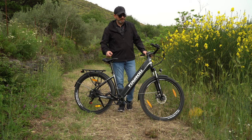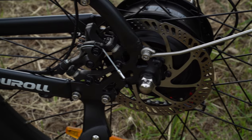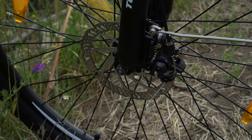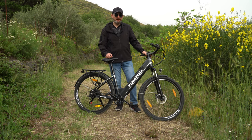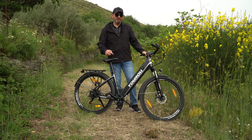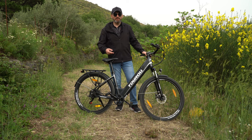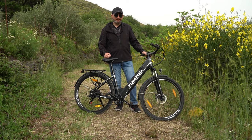I freni della bici sono meccanici, quindi abbiamo una presa minore rispetto a quelli idraulici, però sono proporzionati per il tipo di strada, percorso e potenza della bici, quindi non vi troverete mai a dover sperare di avere freni che funzionano meglio. Tra l'altro i freni idraulici, pur avendo una presa maggiore, per quanto riguarda gestione e manutenzione sono molto più complicati: bisogna spurgare l'impianto e cambiare l'olio, un'operazione più fastidiosa se non si è pratici.